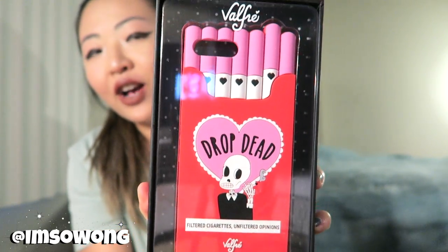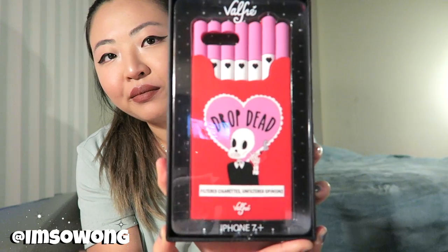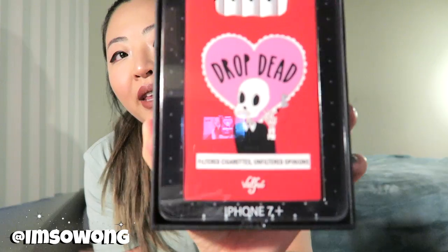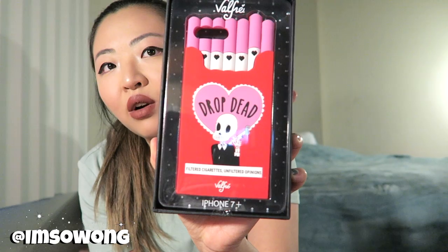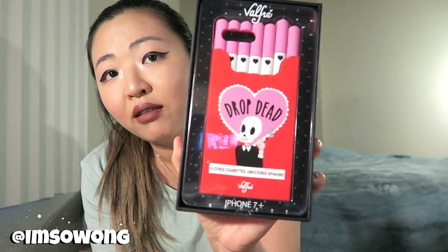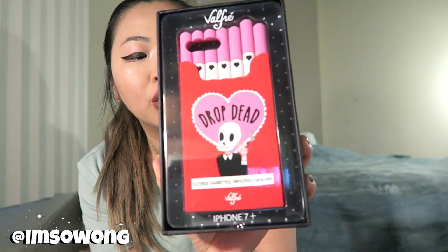This is the first thing I got. I got a phone case for my iPhone 7 Plus and it is this drop dead cigarette pack phone case — it's just so cute. 'Filtered cigarettes, unfiltered opinions.' So, so cute. I personally do not smoke, but I think the overall aesthetic and design of this phone case is so dope and so cool. I love the art, I love the meaning. It's sassy, it's cool, it's girly — everything that I really like. The whole aesthetic, everything. I love it.